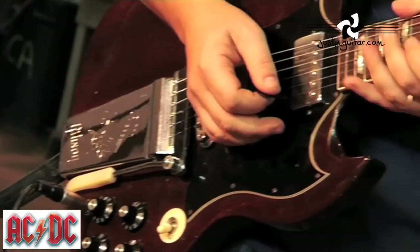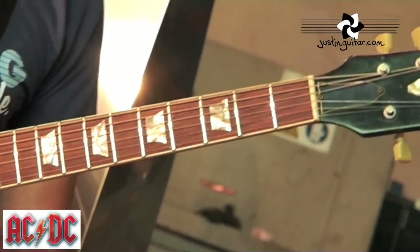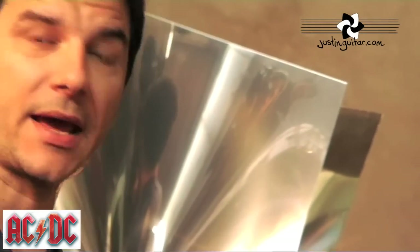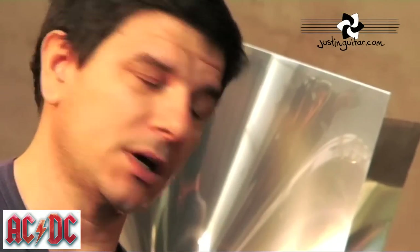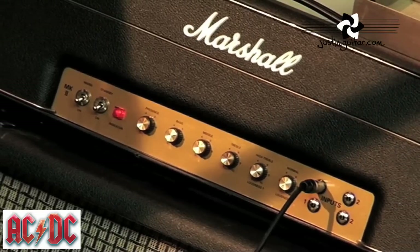The first guitar I'll be testing is this 1970 Gibson SG. The first amplifier we will test is an early Marshall design, head and cabinet, and the controls and knobs we'll find on the head are from left to right...